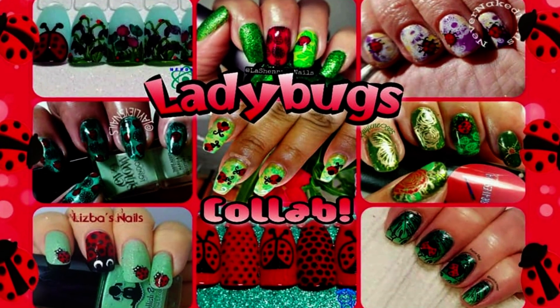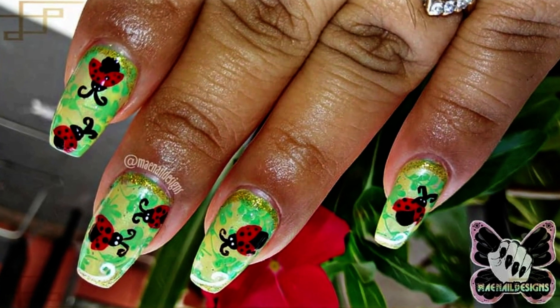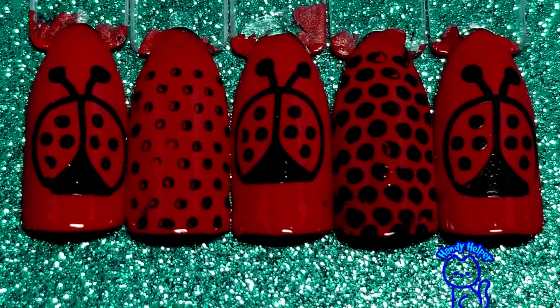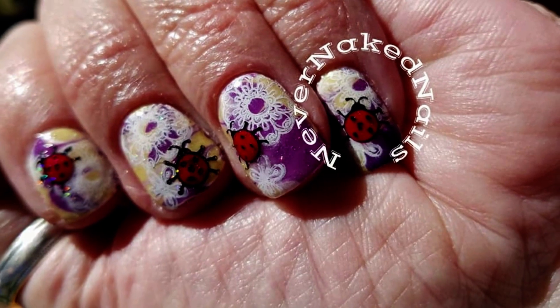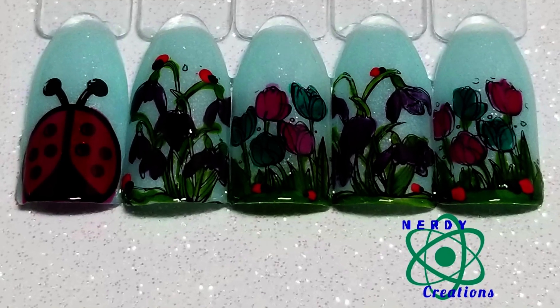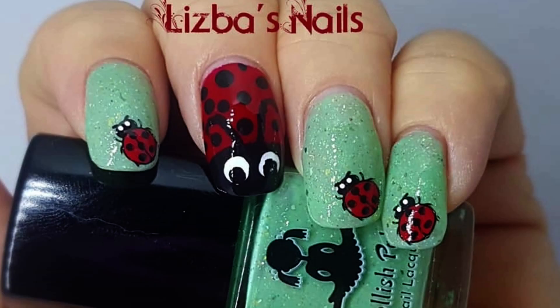Hello my lovelies and welcome back to my channel. This week's theme is ladybugs and I'm collaborating with my ladies from YouTube and Facebook. Here are all their designs — links will be down below as usual. If you want to see how to achieve this design, please stay tuned.